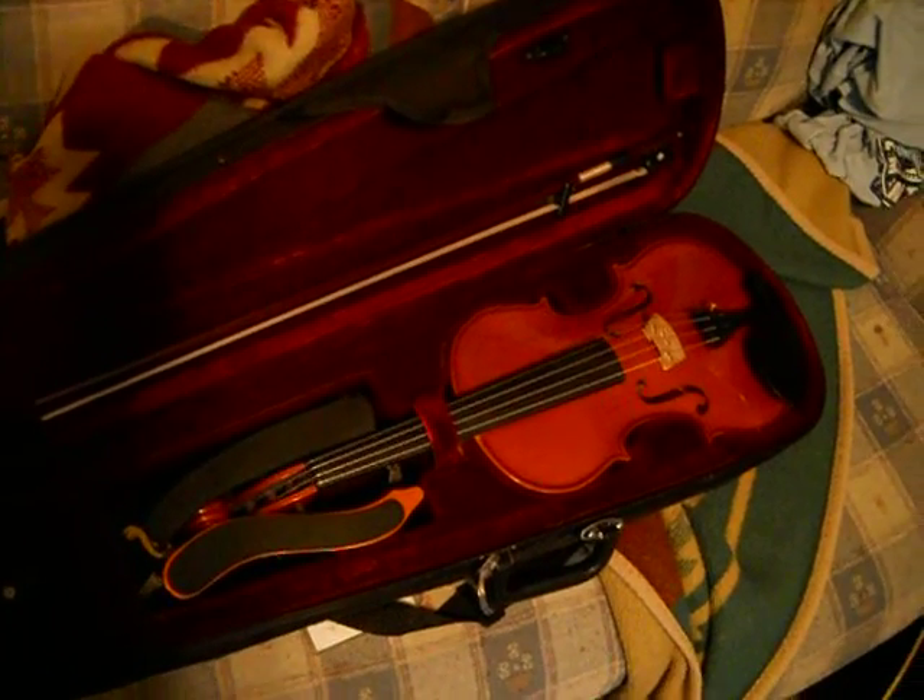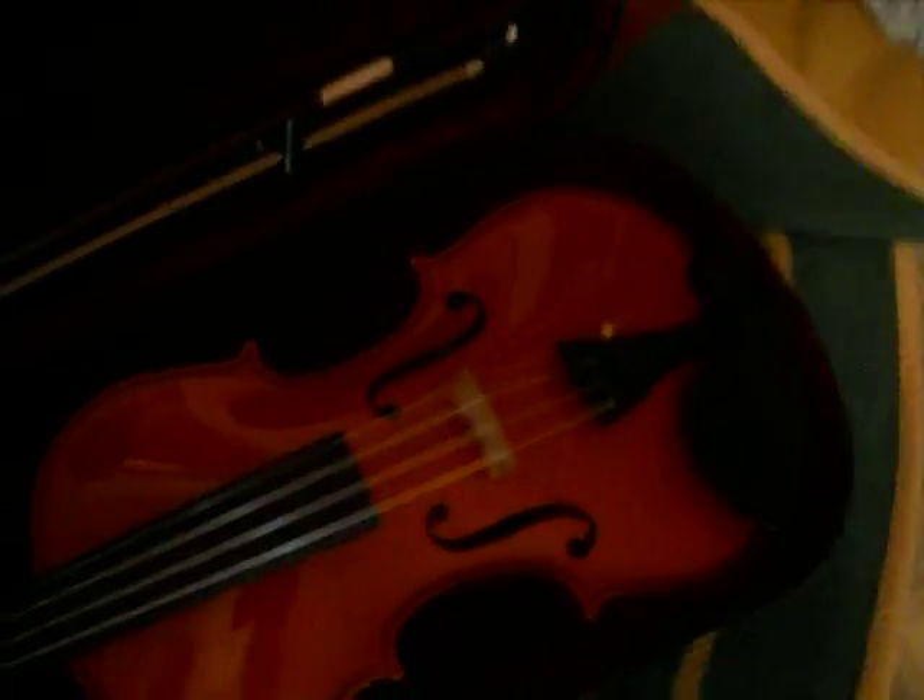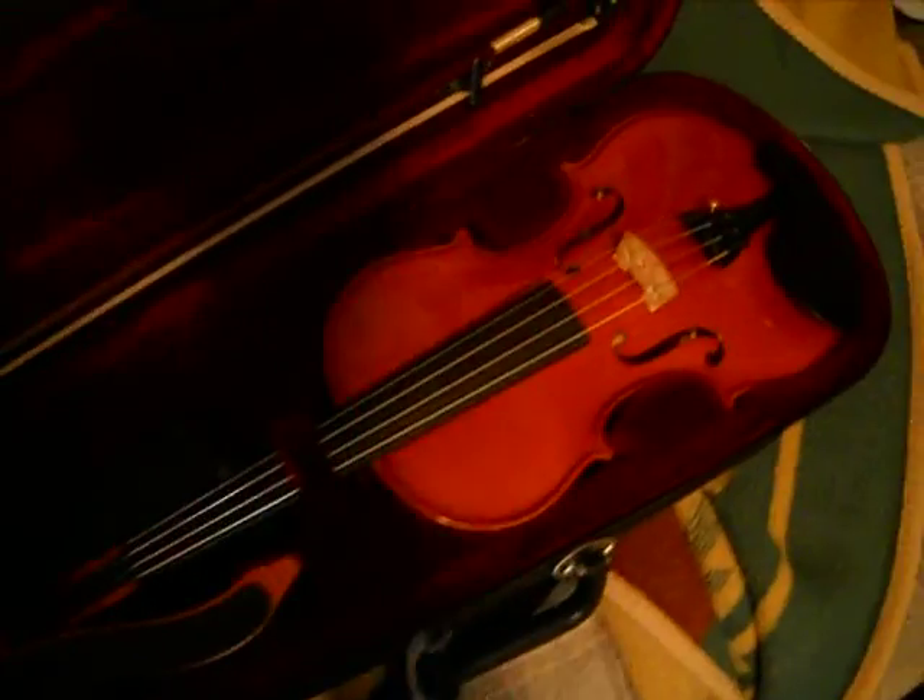And then we can move over here. This is my violin. Since I'm out of school I can finally show it to you guys. I had to keep it at school for a really long time for orchestra and stuff, but yeah, it's really nice. I got it for my birthday, like a year or two ago.